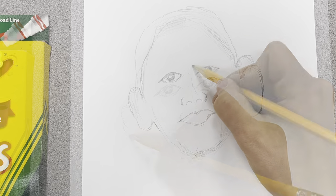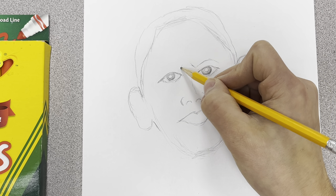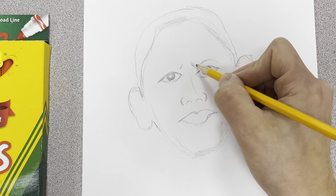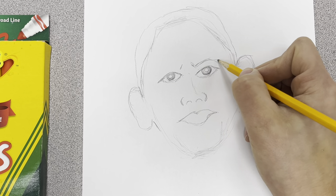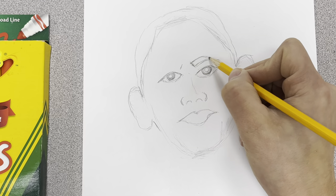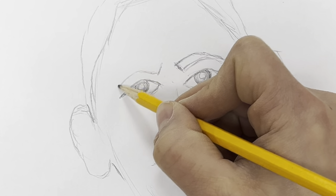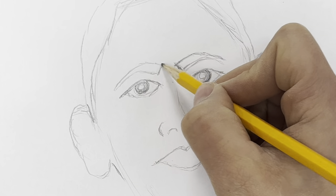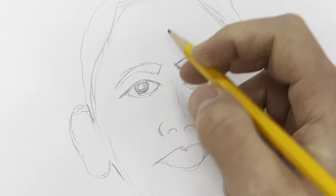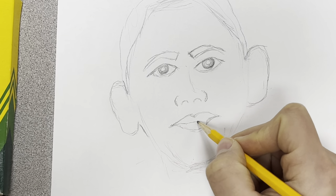One of the last features - don't forget to put some eyebrows. I always start in that kind of middle part, angled, and then go up and down, bringing it a little bit thicker on this side, same thing over there - a little thicker and then thinner on the side. That starts to make it look a little bit more like him.